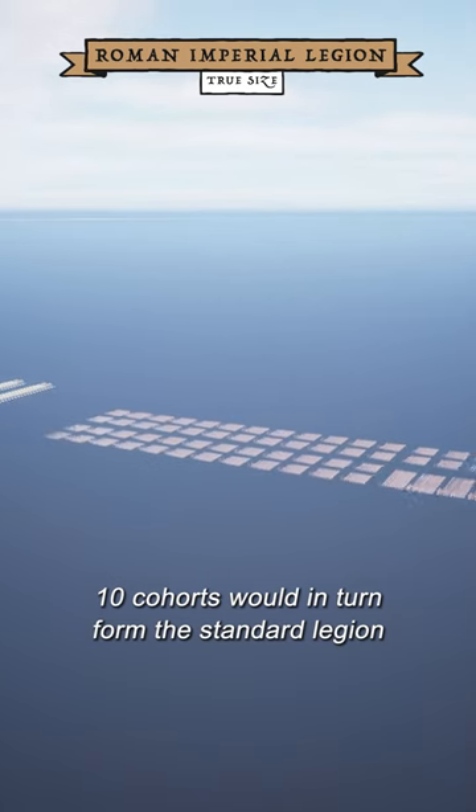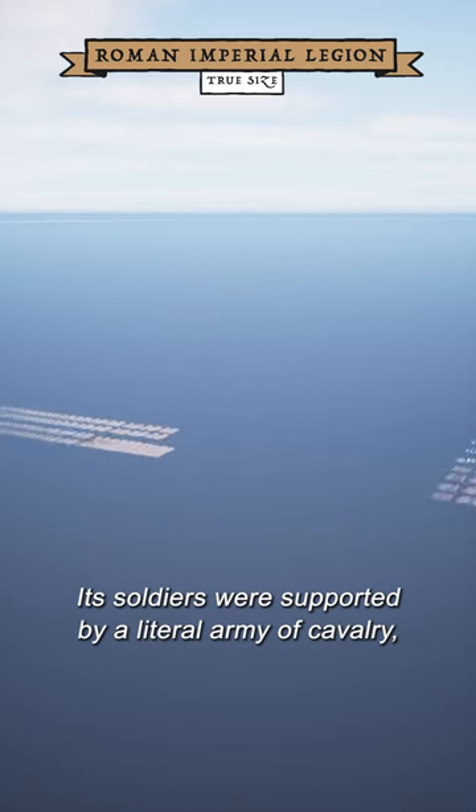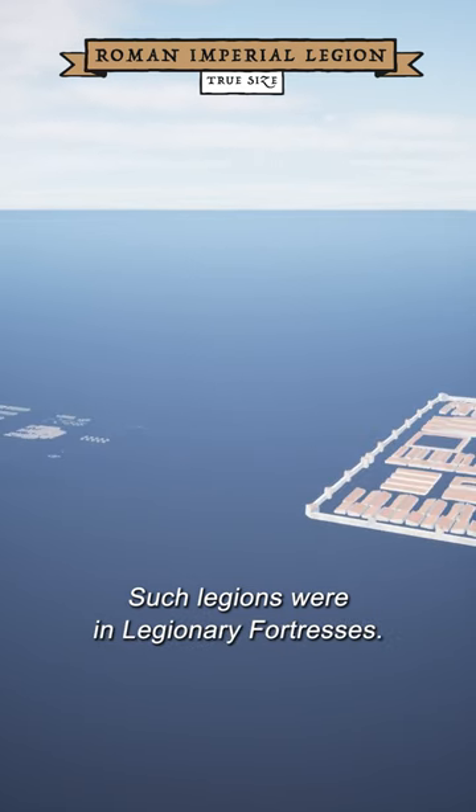Ten cohorts would in turn form the standard legion of the Roman Empire. Its soldiers were supported by a literal army of cavalry, artillery, engineers, scribes, and slaves. Such legions were stationed across the Empire in legionary fortresses.